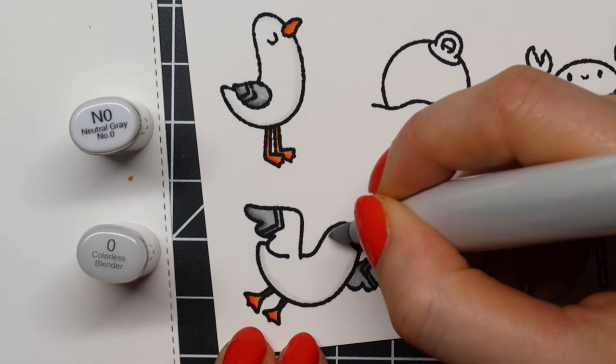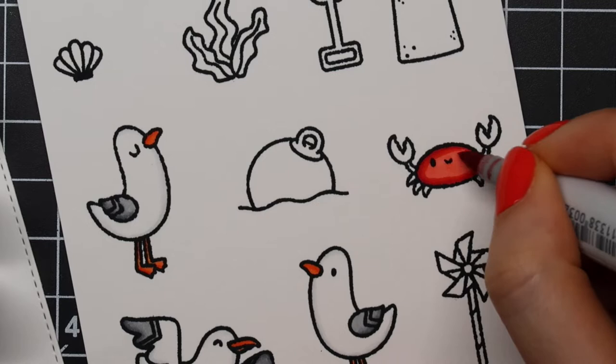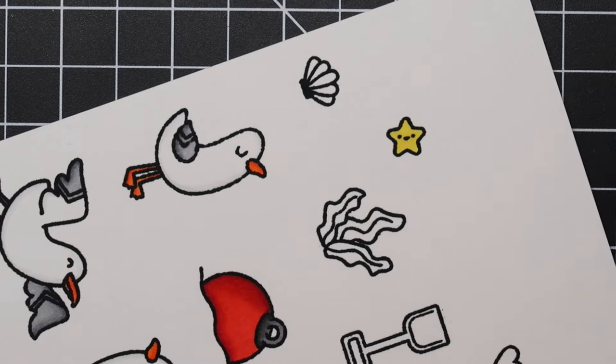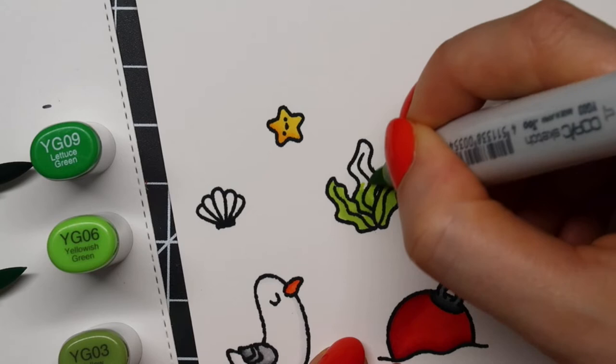Next for the red crab I'm using R29, R24 and R22. Then I am using Y19, Y18 and Y13 for the starfish, and for the seaweed I'm using YG09, YG06 and YG03.